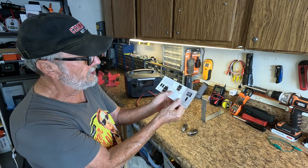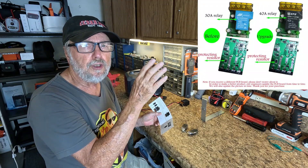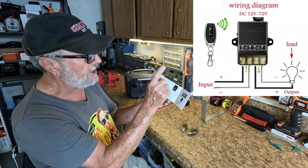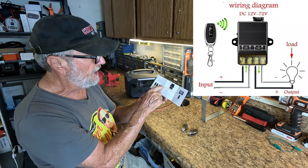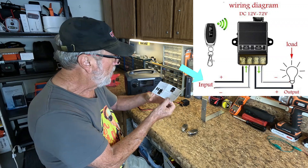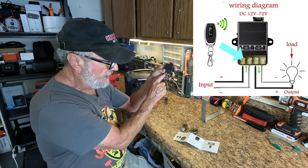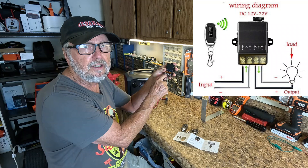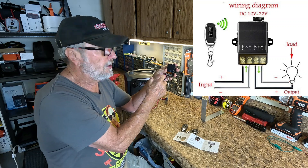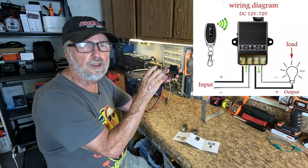Here is a basic wiring diagram. I'm going to be putting information up above for you to review. This is a basic operation. As you see here, it's black and red — red is positive, black is negative — going into these first two terminals, one through four. That's where you put your battery voltage. This can be any source from a car battery, a separate battery, or any power supply that provides 12 volts.